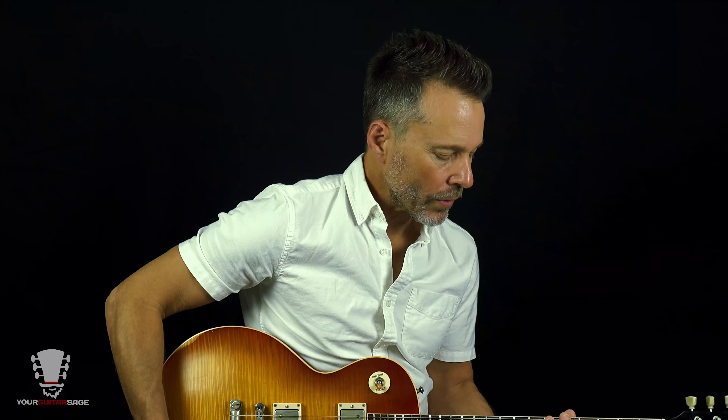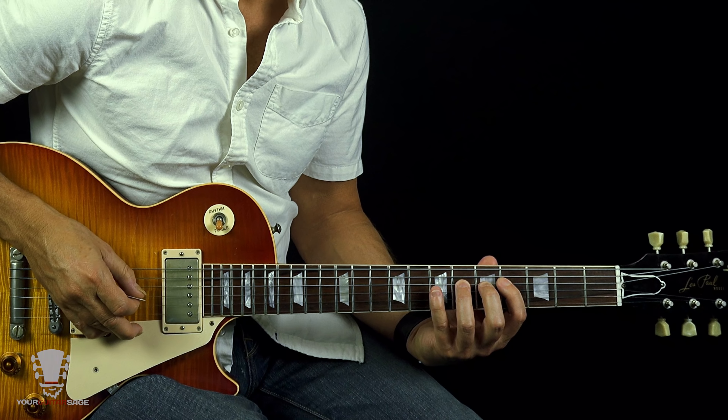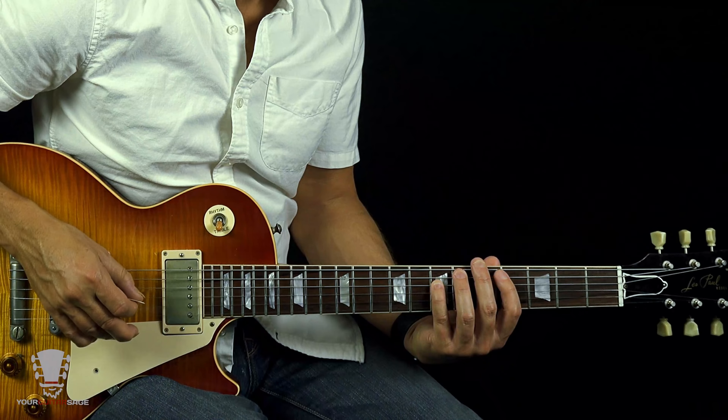I'll play it all together for you here. It's good to have a nice understanding of the major scale. Know the intervals — I teach that in my free course and a bunch of other places. For future reference, it would be good to know the intervals: whole step, whole step, half, whole, whole, whole, half. But for right now, this little form is all we need.